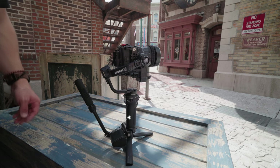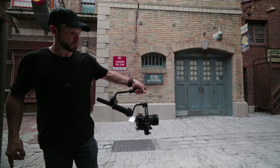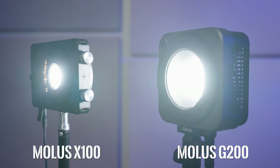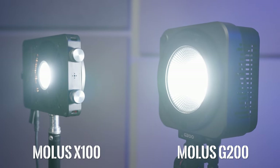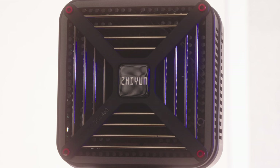Now you have a 300 watt light. Zhiyun — yes, the gimbal company — is making really small, powerful, compact lights now, like this Mala G200 and the tiny Mala G100. They are actually really innovative with the way they're doing the fans and the cooling. There's really not much other room other than the fan, and that is what dissipates the heat through this nice cooling system.